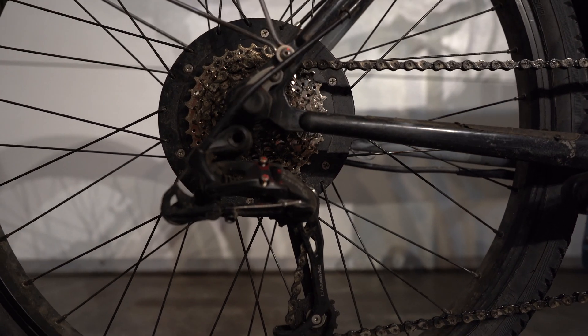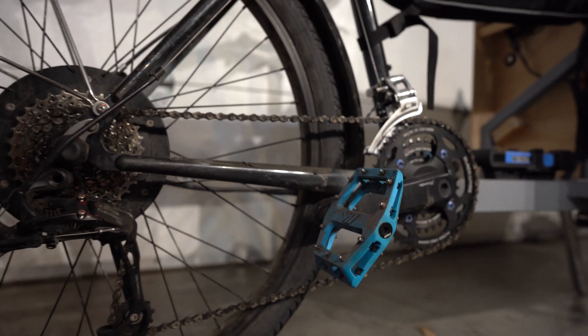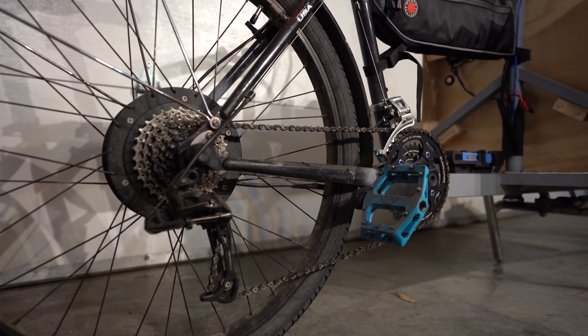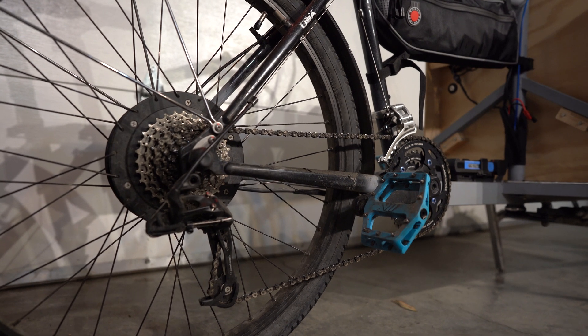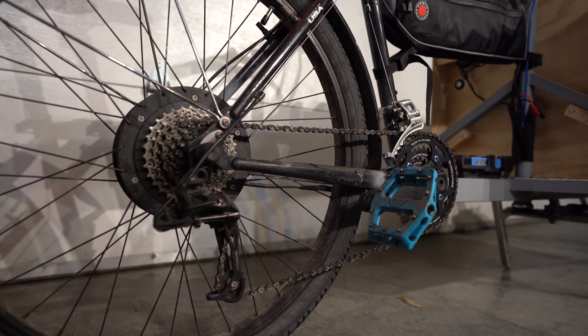The drivetrain system is a Sram X5. It's a brand new setup that I bought pretty inexpensively, and I'm actually really happy with how it works — it shifts flawlessly. Sram has that sort of one-to-one shifting ratio; I'd never used it before and it's pretty awesome.